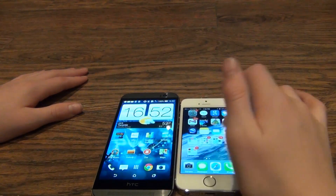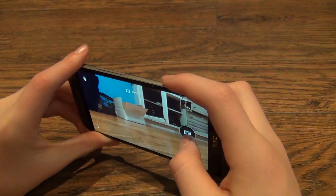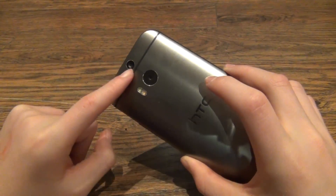Now I'm going to jump right into the camera. On the HTC One, it's a 4 megapixel ultra pixel camera, with a second camera for catching depth, and a dual LED flash.